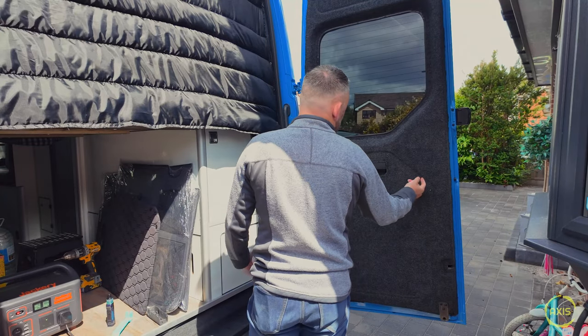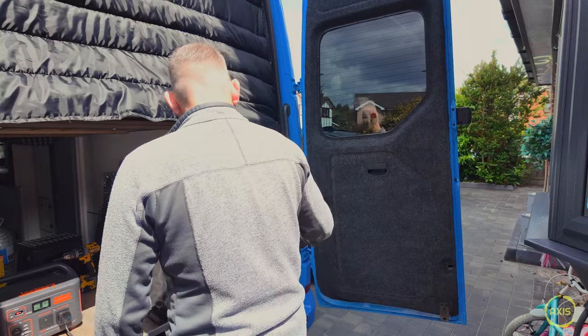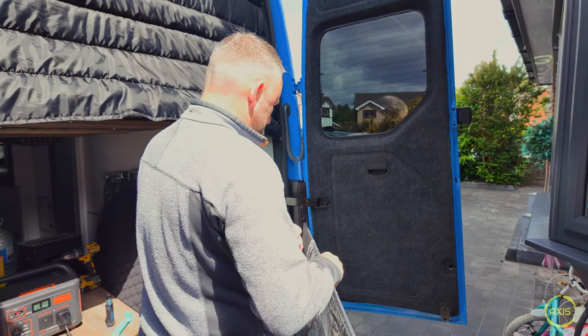You see a lot of people cut all this out, and I understand why, because when you try to trim clip it you need longer clips. But that's for insulation isn't it. Let's get the wrapper off.